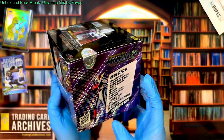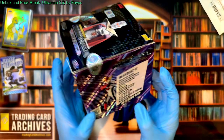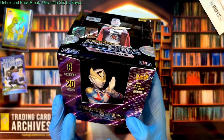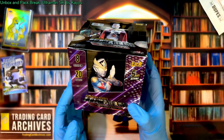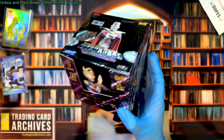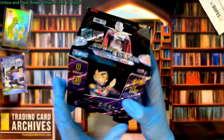The cards are great. These are Kayo cards. I don't know exactly which set this is — there are a lot of these sets and I just bought the cheapest one I could find at random, as we do here in the archives. I don't think I paid more than ten dollars for this.